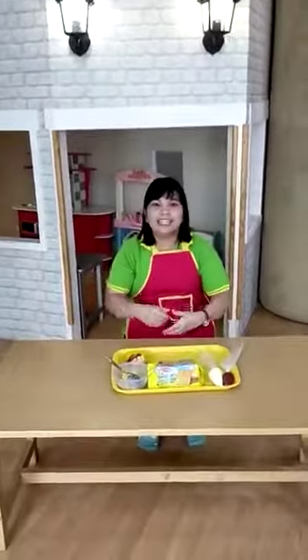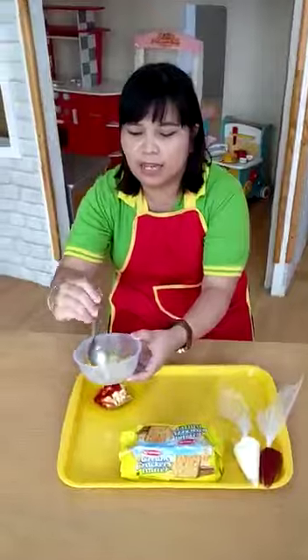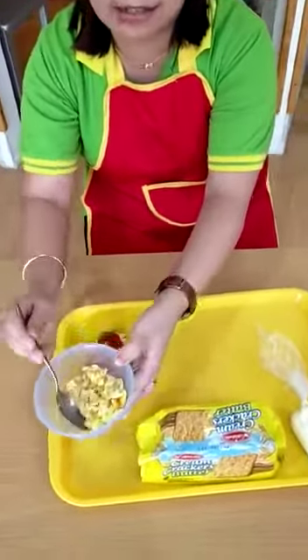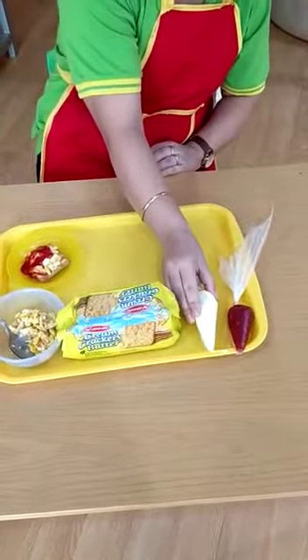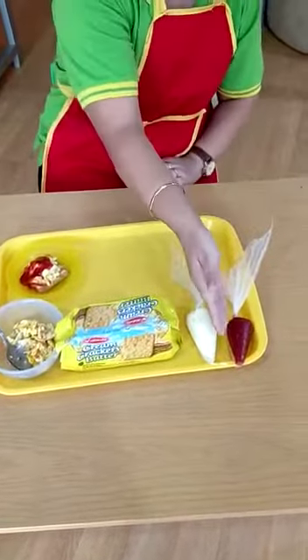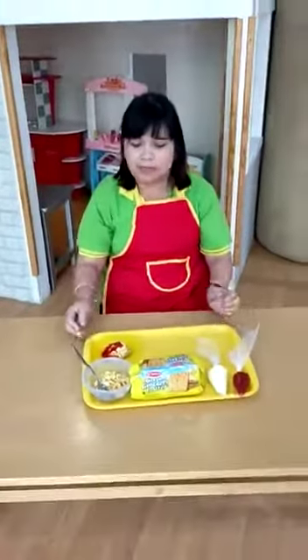The ingredients are: scrambled egg, crackers, mayonnaise, and tomato sauce. The first step is...